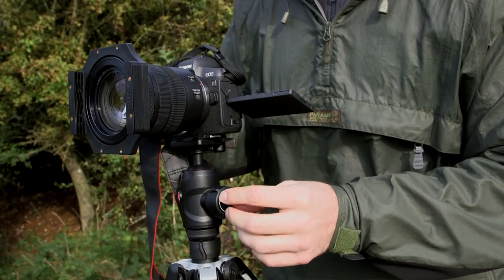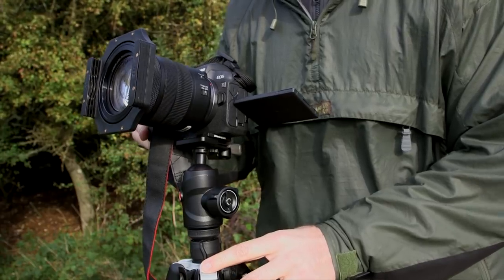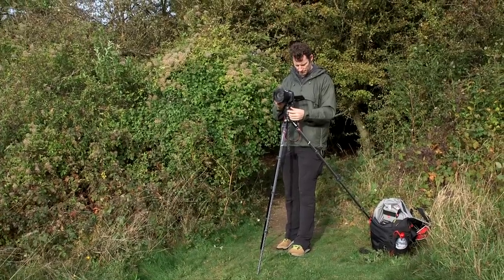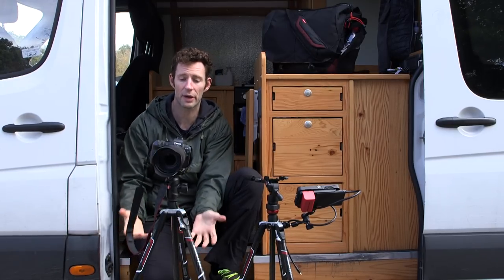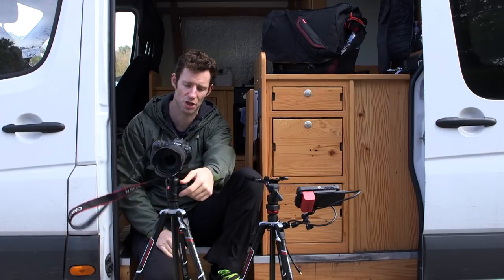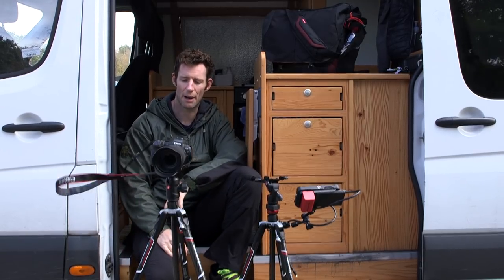The friction also means that I can undo just a quarter of a turn. And if I set the friction properly, I can pretty much set the camera where I want it to be. Without having to worry about locking the head, it's going to stay there until I'm ready to shoot, at which point a quarter turn and the head is now locked down.